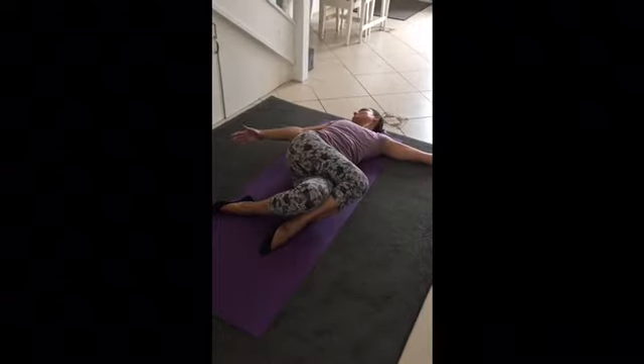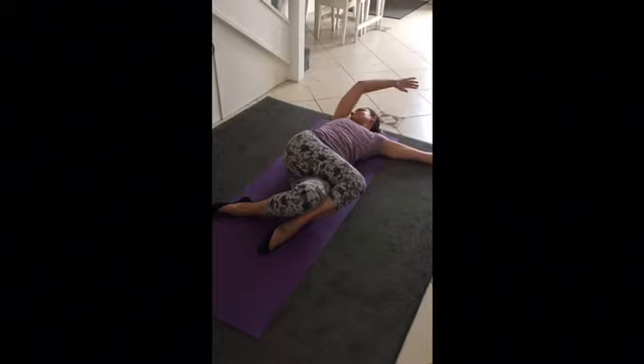Now reversing the direction — inhaling as the arm goes above the head and exhaling as the arm goes down over the body.